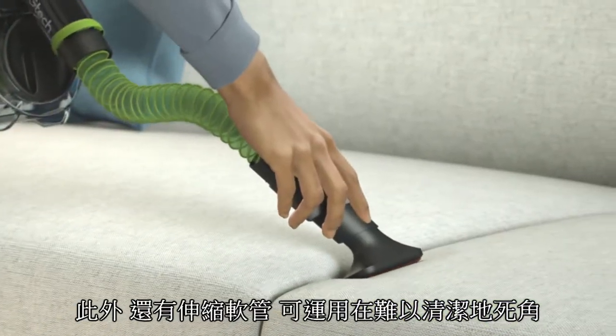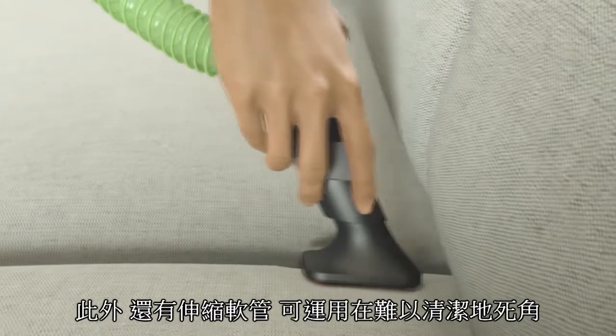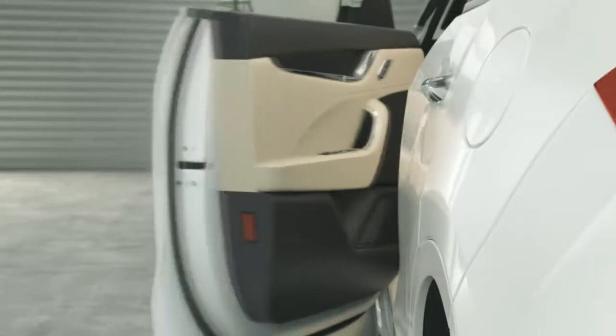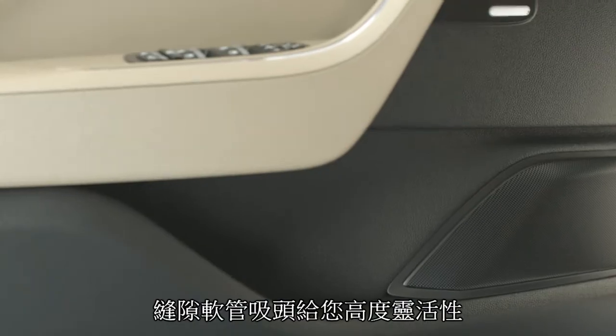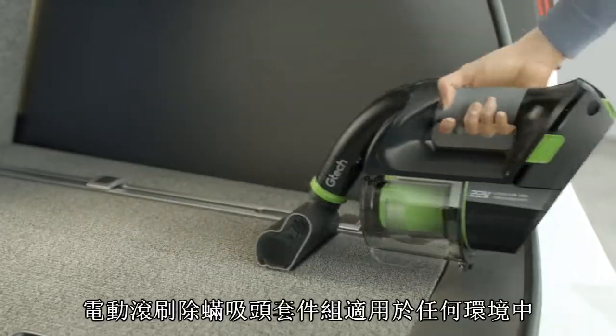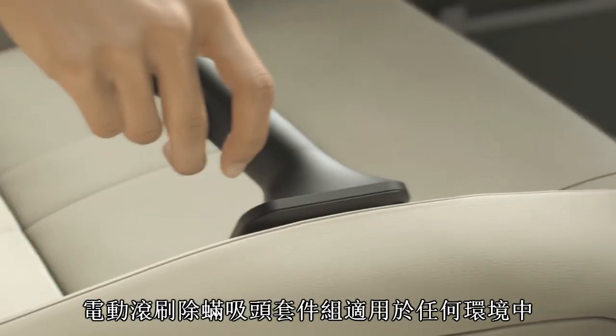Our flexible hose nozzle and specialized upholstery brush make quick work of difficult cleaning tasks, while our flexible crevice tool helps you reach behind and around obstacles with ease, giving you the tool you need for every job.